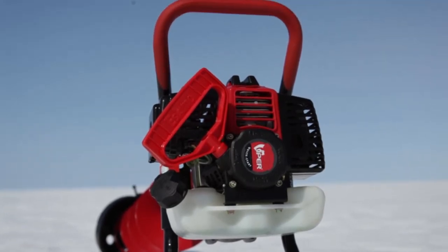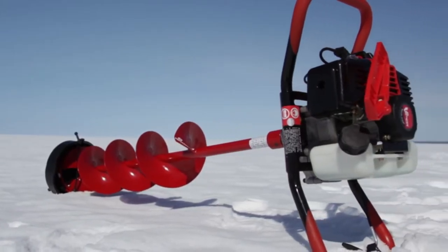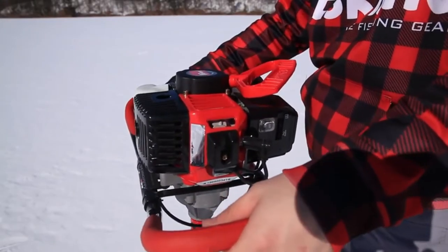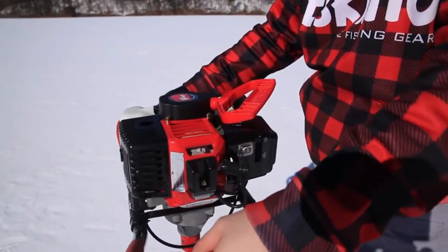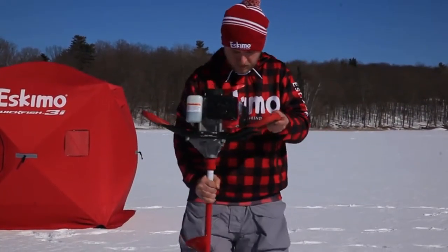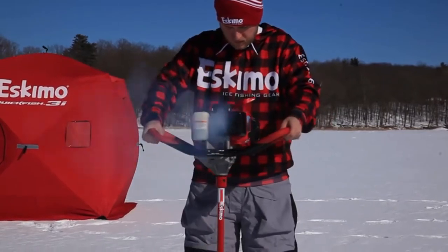Instead of bushings, Eskimo only uses sealed ball bearings in our precision transmissions. Durable and comfortable foam grip steel handlebars reduce vibration and angle upward for greater control. At only 28 pounds, the Stingray S33 is easy to carry and transport.